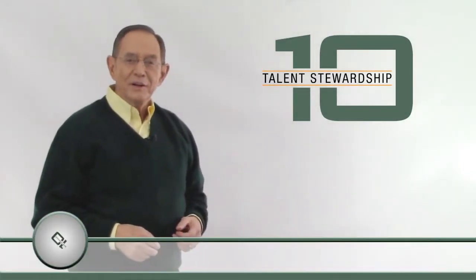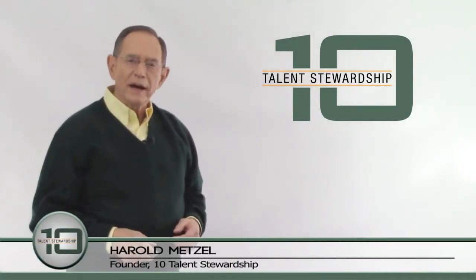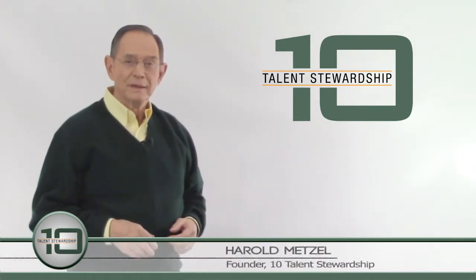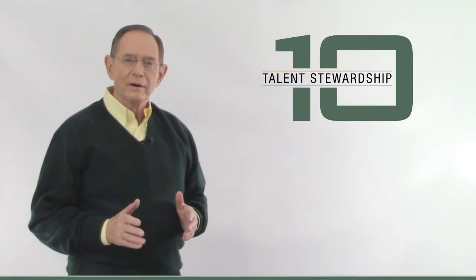Hello again. You've probably heard about the impact planned giving can have on your church. And it's true. And it doesn't require an outside expert coming in to get it going.